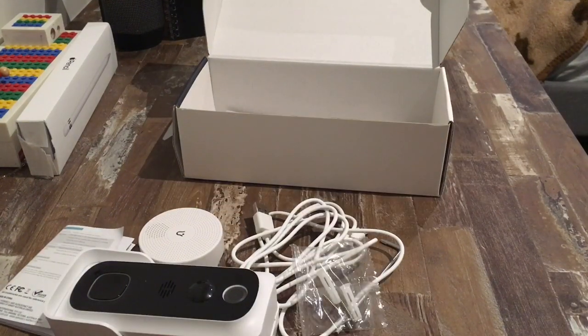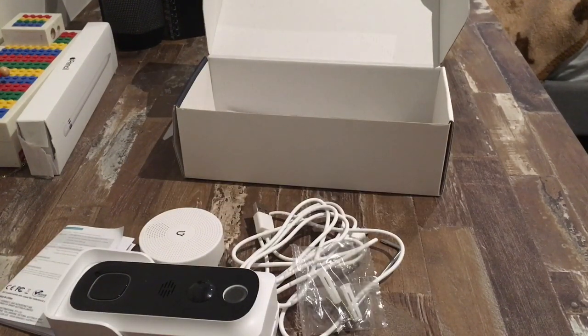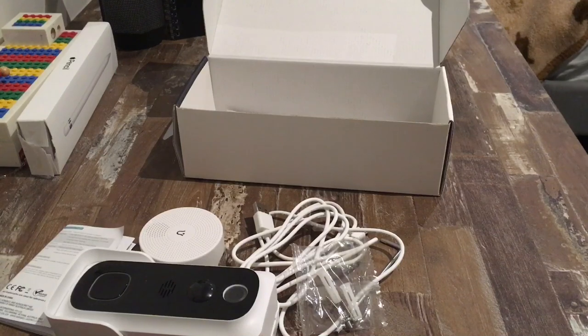Before going any further, there are five things that you should know. Firstly, not all Wi-Fi networks are compatible with this doorbell, but I wouldn't worry because most are. If you are unsure, go into the description and have a look for yourself. The second point is that you must have Wi-Fi or internet access where you want to put your doorbell.